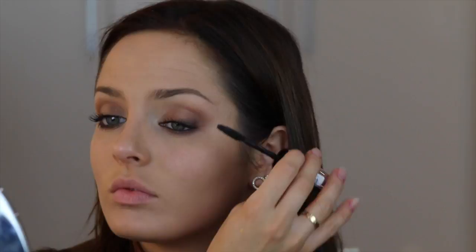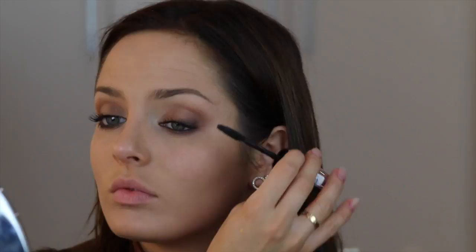Then my favourite mascara, the Butterfly Wings, on the top and bottom lashes. Really layer this on because it's a smoky eye look — do quite a few layers top and bottom. Then for the concealer, it's the True Match Tush Magique, and I'm using that under my eyes. I also put it on my blemishes and blended it in with a blending brush.